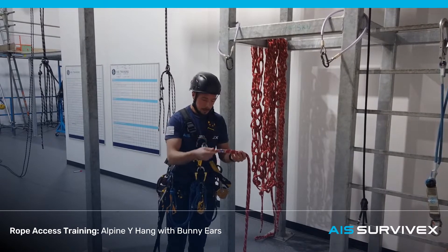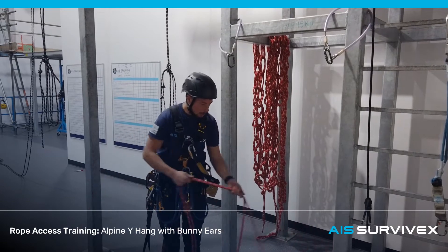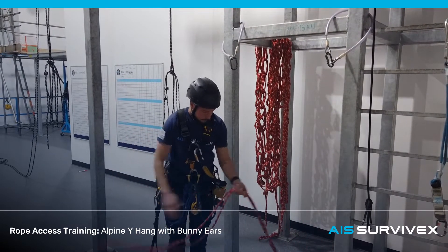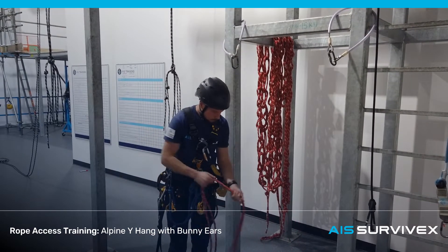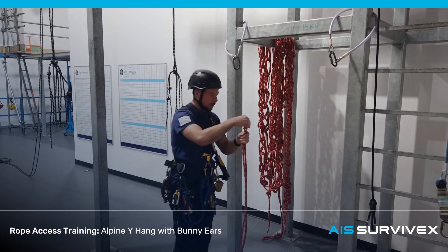I'm going to start by finding the middle again. Start with your tails, checking your tags and inspecting the rope as you pull it through your hand. Overhand in the middle.